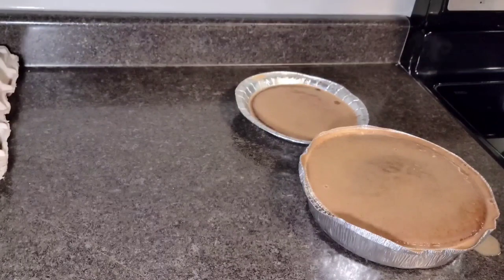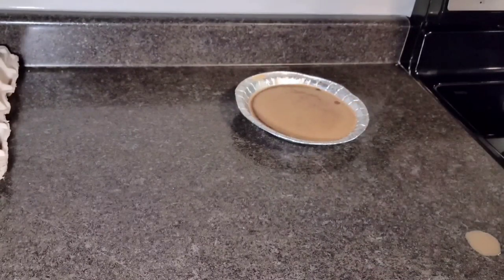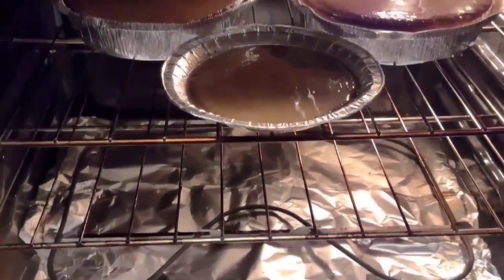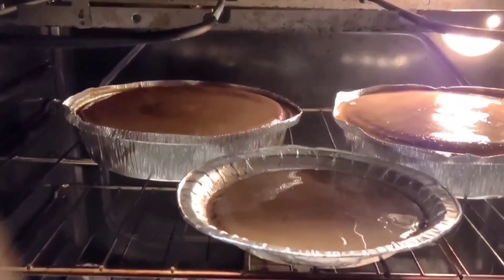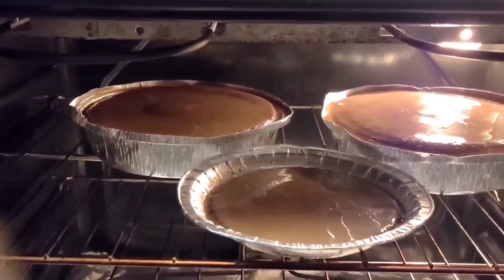The pudding will be ready! I'm going to have this with some tea, or you can have it with some French vanilla ice cream — whatever you choose. I do hope you guys enjoy this niceness — Ella top, Ella bottom, and hallelujah in the middle!